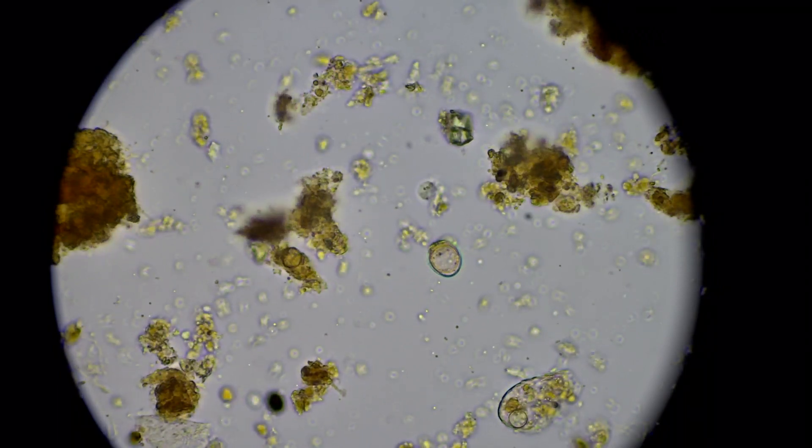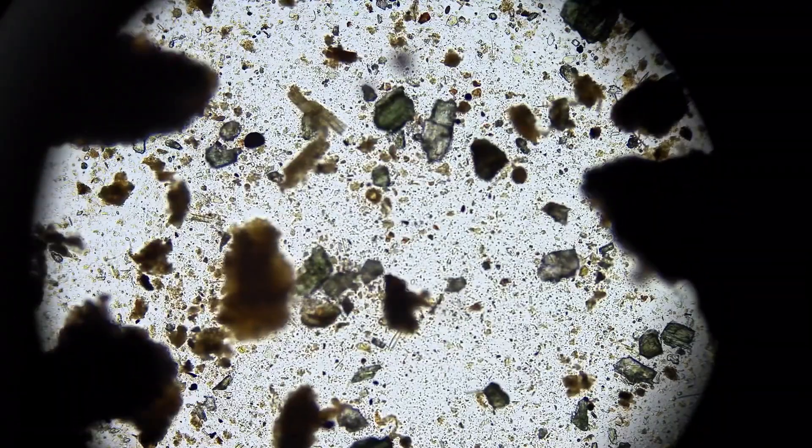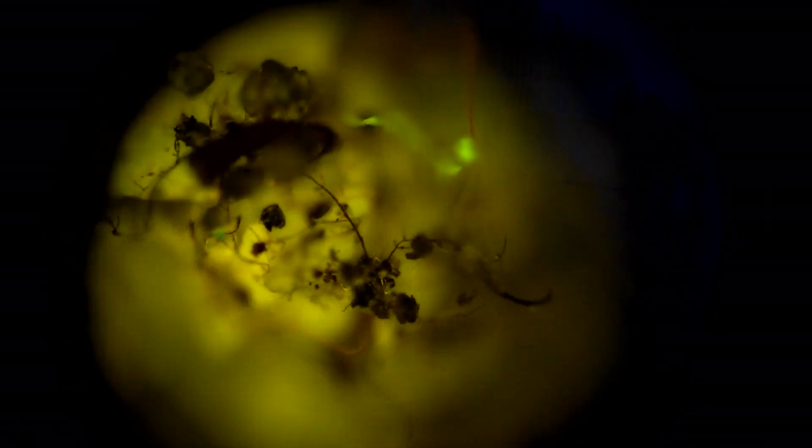If you want to learn how to not just understand your soil but to see that the things you're doing are actually working, that the money that you're going to spend or have spent was worth it, so you don't get fooled again — this is the pathway. We need holistic testing, we need holistic microscopy, and we need to combine them in a new methodology: regenerative soil microscopy. I hope you join us.